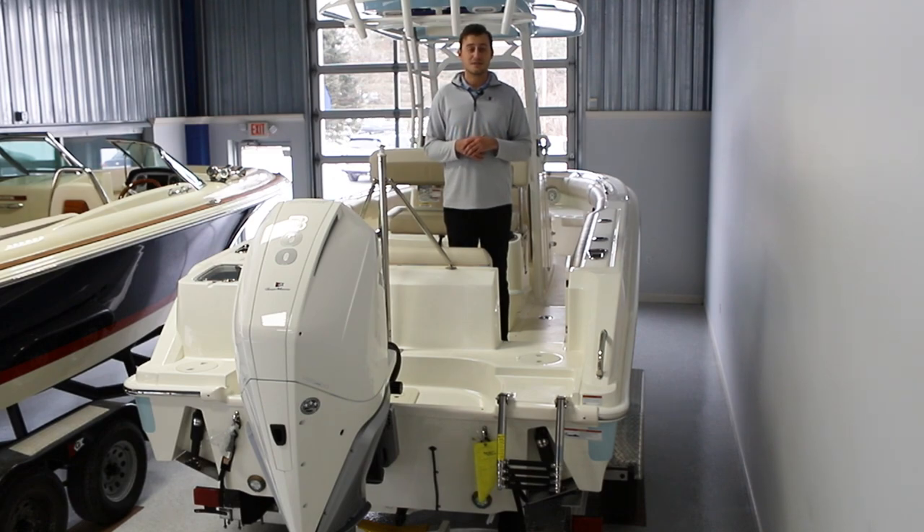If you're interested in this boat or any other of our offerings, please feel free to reach out to our sales staff or visit our website at gaugeboats.com. Thank you guys, and we can't wait to see you on the water!